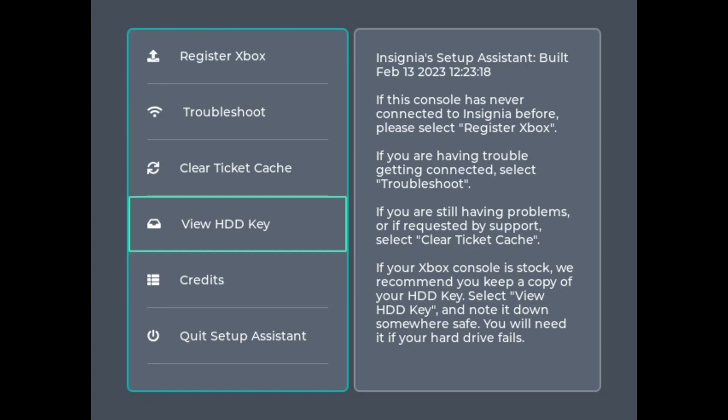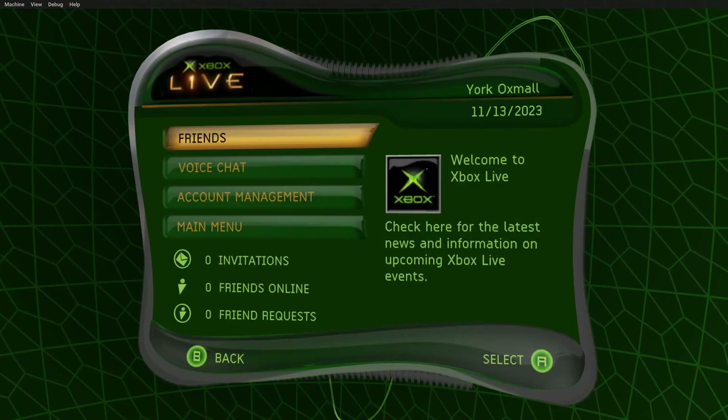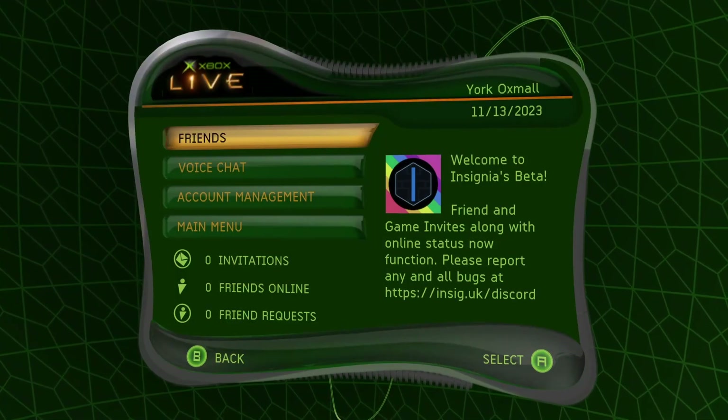What you're going to do is just register your Xbox. After you do that, I think you're supposed to troubleshoot it — the directions are on Insignia's website, so you can just follow through that. For this disk, you'll just do Register Xbox and then Troubleshoot to make sure the connection works. After you do that, eject the disk and reset, and then it will ask you to make an Xbox Live account. You can just follow all the instructions on Insignia's website.